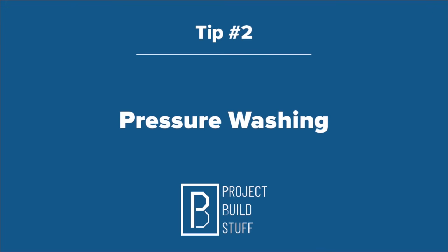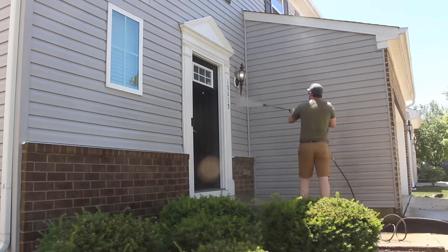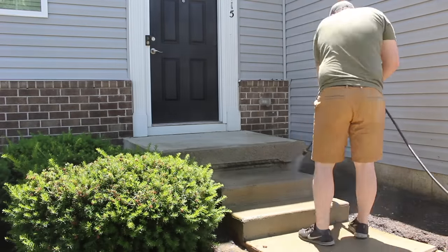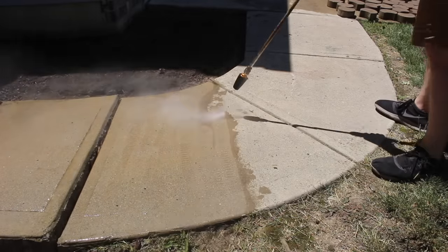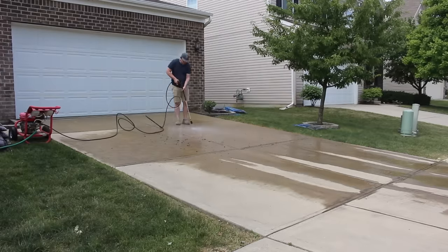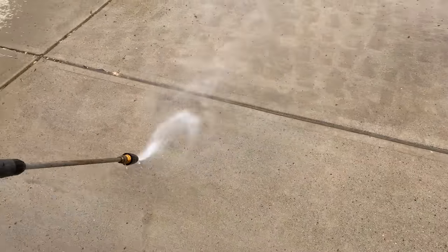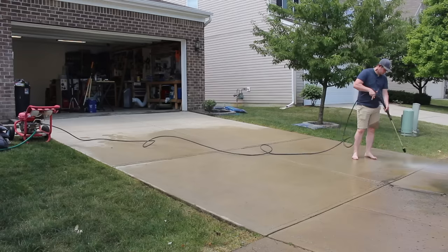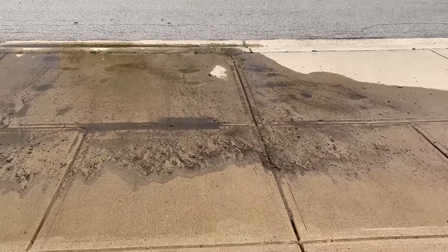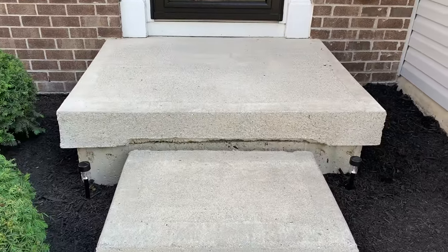My second tip is pressure washing. Even if you don't think your house needs to be pressure washed, it does — trust me. I'm lucky enough to have vinyl siding so a pressure washer cleans it right up, but where the real transformation comes is in the concrete. This sidewalk didn't even look dirty, but look how much is coming off of it. A pressure washer is one of those big bang-for-your-buck tools — you can rent one from your local home store for less than 50 bucks and it can make a world of difference on your curb appeal. I spent just a couple of hours out here with it, and look at all this gunk that came up. Pressure washing is worth all the time and money.